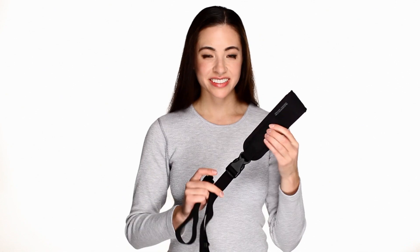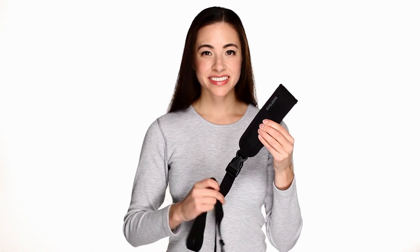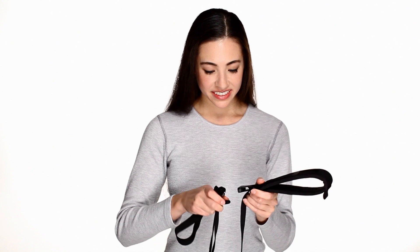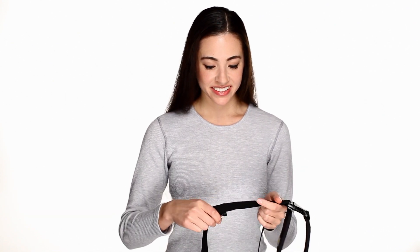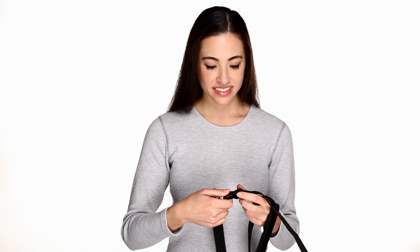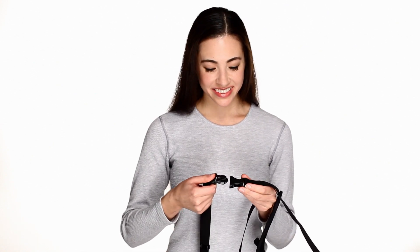To attach the BERT, simply unclip the plastic buckle on the back of either your RS7 or double strap and clip the BERT in line with the webbing. If you are tall or large, you may find that you need the extra length to comfortably wear the straps.